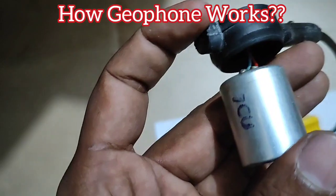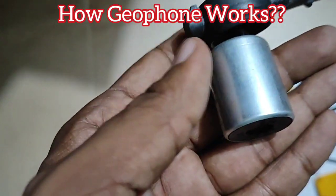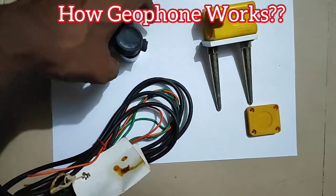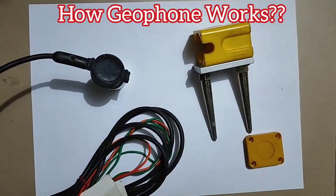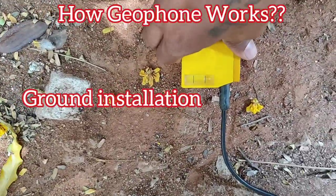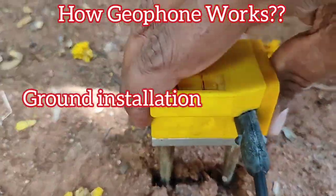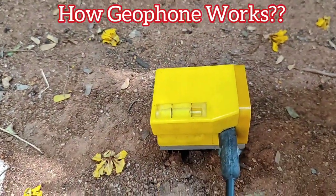This is a very small and sensitive unit, so it should be handled very carefully. That is why they are provided with a hard yellow casing so they can last for a longer time. For installation, you just need to push the spikes into the ground — do not hit with a hammer — and pull carefully. These will record the disturbance and send it as a signal through the coil to the receiver.